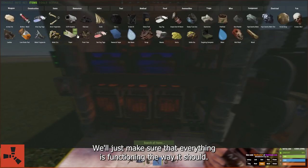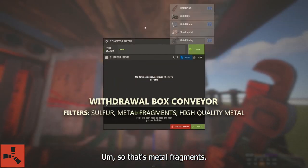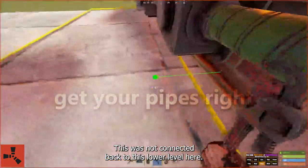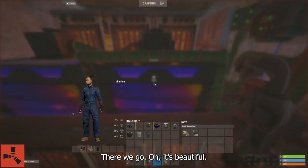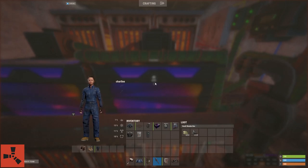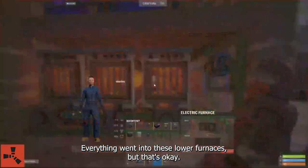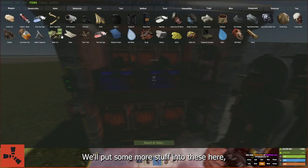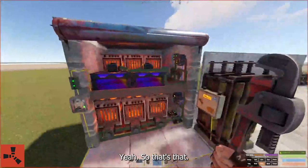Let's go ahead and run some ore through it, just to make sure everything is functioning the way it should. So — metal fragments, silver, and high quality metal. This was not connected back to this lower level here. There we go. Oh, it's beautiful — you'll love to see it. It's moving. This box has been completely drained. Everything went into these lower furnaces, but that's okay. We'll put some more stuff in here, and then you'll see these furnaces right at the end of the rotation are starting to fill up as well.